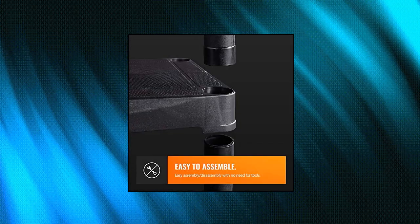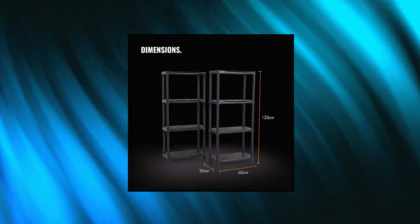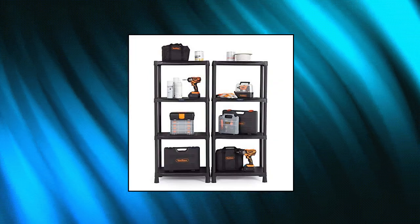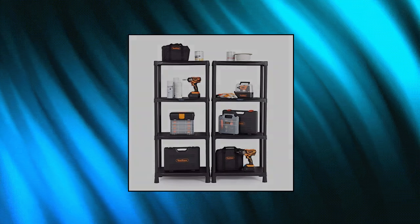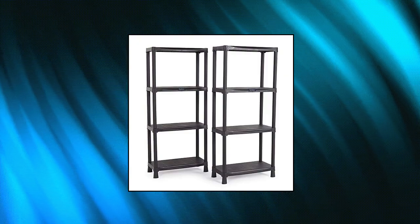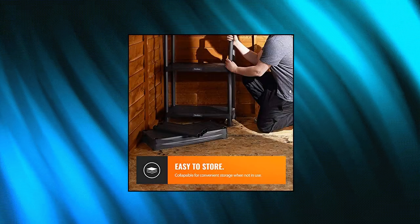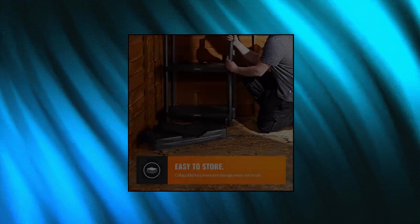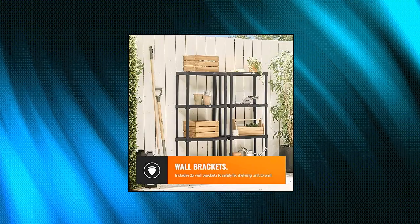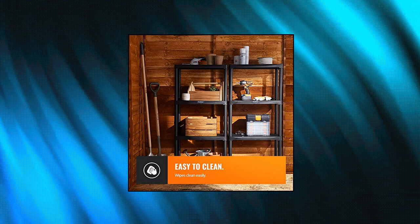Von House 4-tier garage shelving unit. Multiple use storage, suitable for domestic and commercial use including garages, sheds, utility rooms, offices, workshops, shops, and general use around the home. Robust construction with sturdy rubber feet and maximum load capacity of 60 pounds per shelf. Easy assembly, no tools required. Includes 4 wall brackets so you can fix shelving to the wall safely.